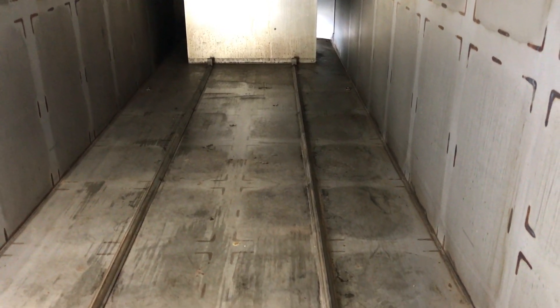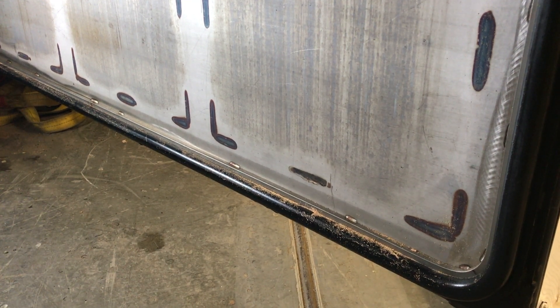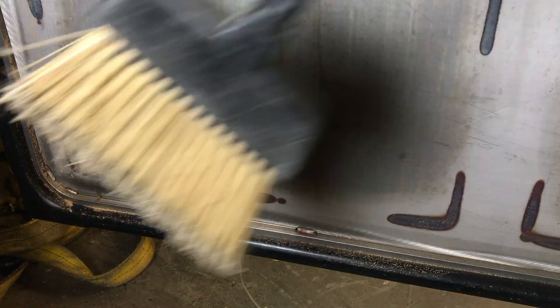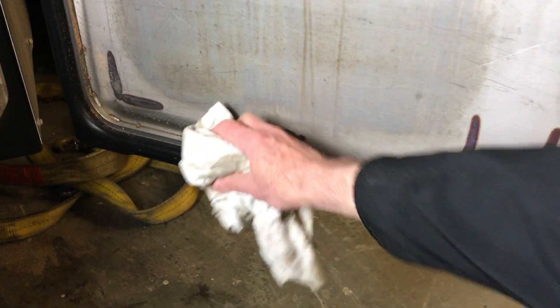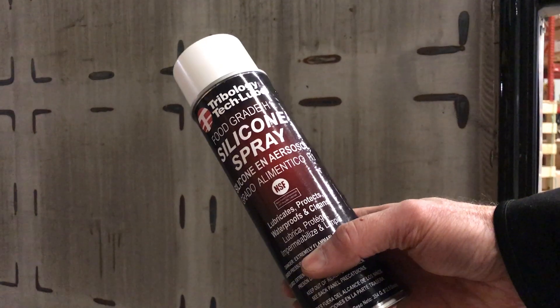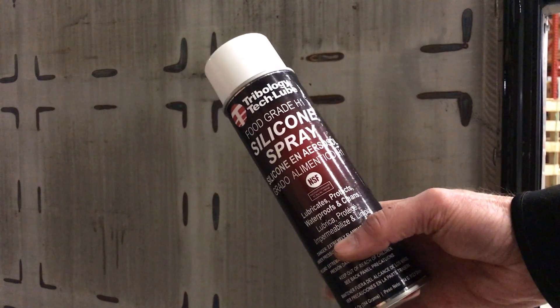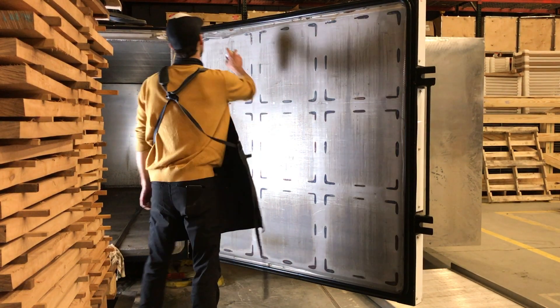The inside looks great, now let's move to the door. Dirt and debris can often collect in the bottom of the door seal. Using some silicone spray will prevent your door from sticking the next time you open it.